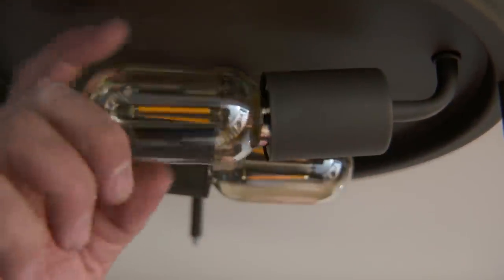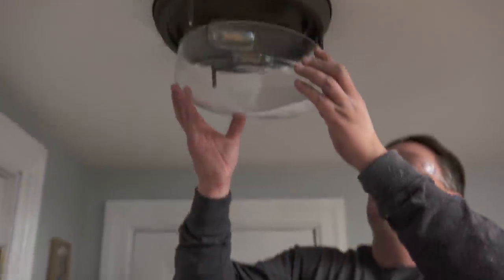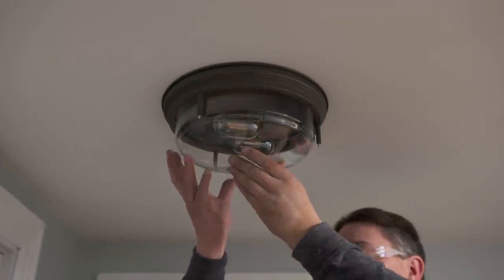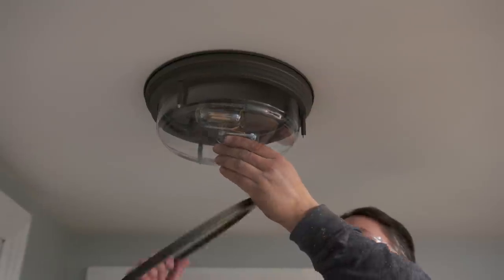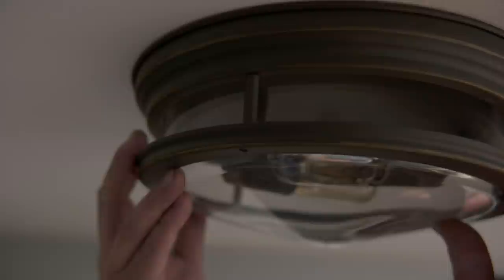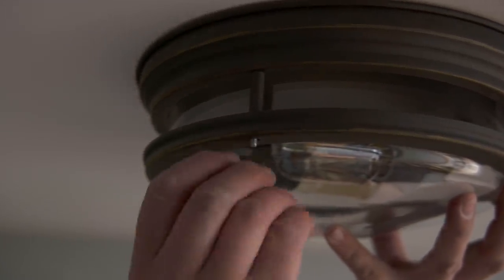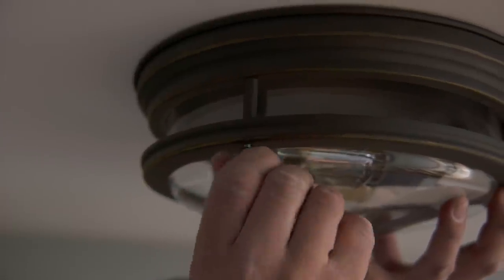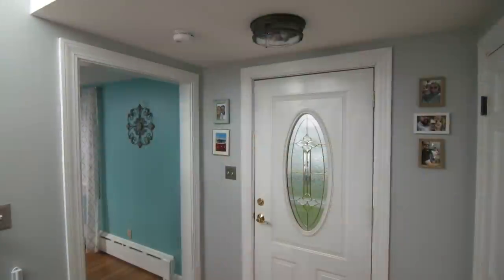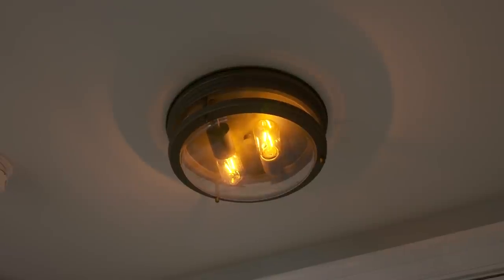Let's install the light bulbs. And now the glass — it'll sit like so, and then we'll take the ring. The power's back on. Let's give it a try. Looks great. Yeah, it's a great looking fixture. And I feel really good knowing that it's safe. Glad we could help. Awesome. Thank you very much, Heath.